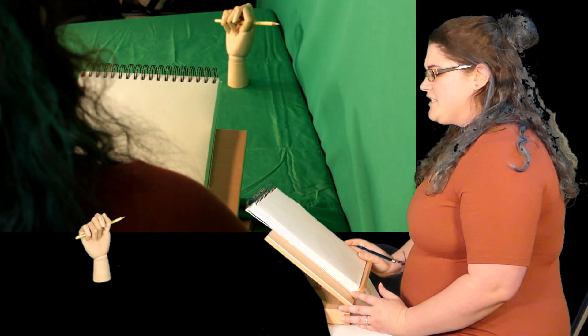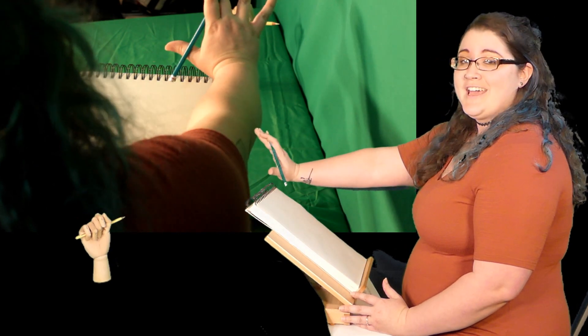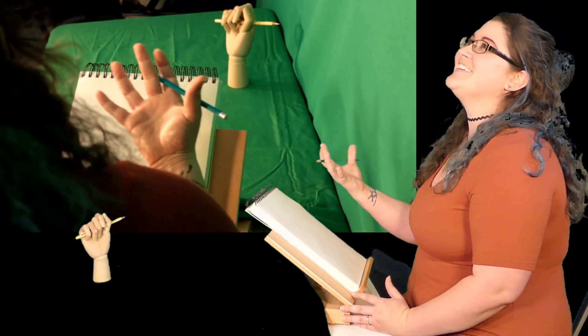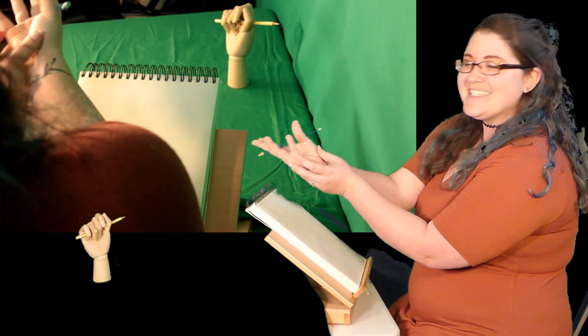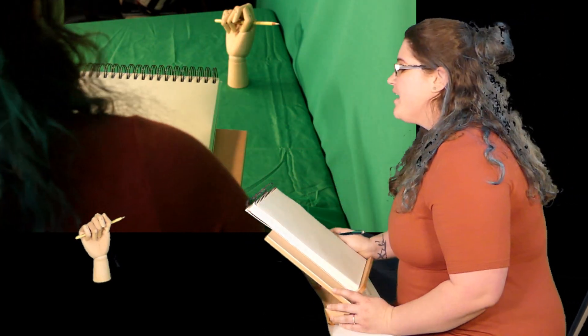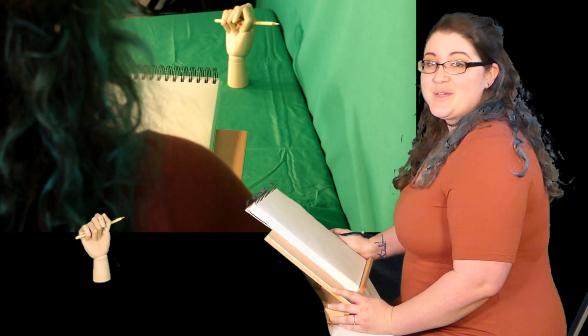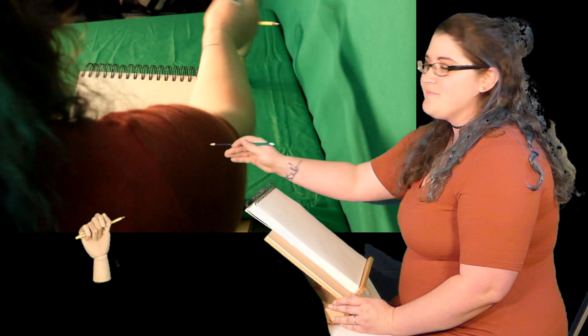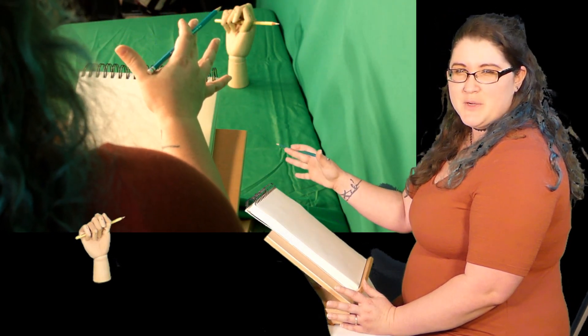Today I went out and bought a hand model, which I'll be honest, it's so annoying because it doesn't move — it's wooden. I could have probably found a better hand model, but today we'd be drawing about three different poses.